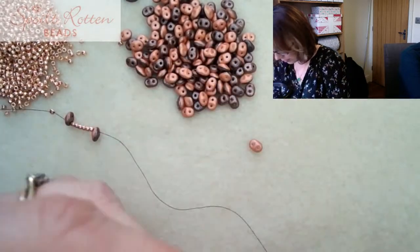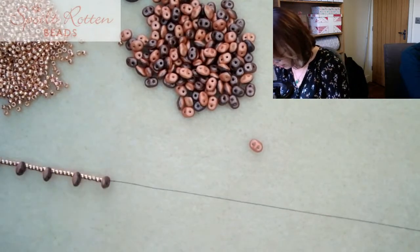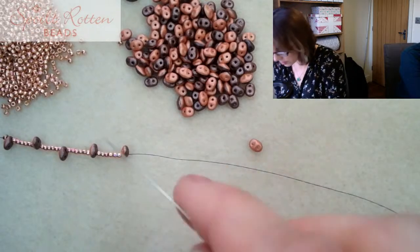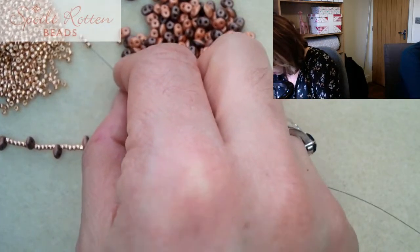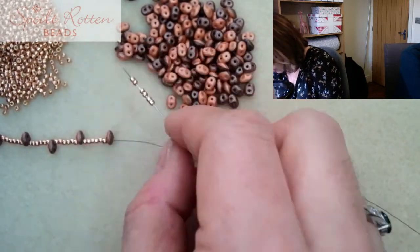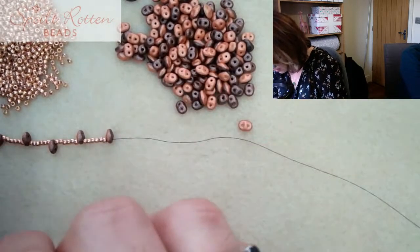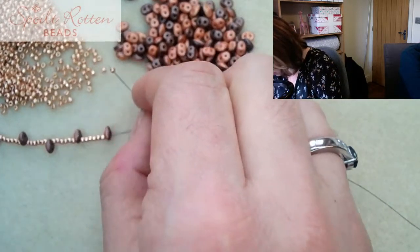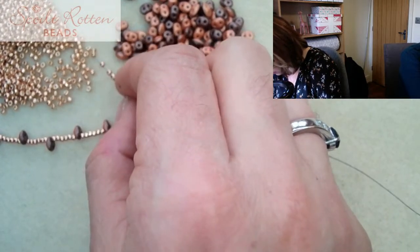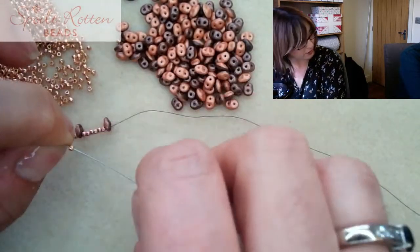Looking at the way the clasp is put on, you could also easily extend the length a little bit there. Of course it would be a little bit heavier if you added more beads. This pattern was introduced by Caroline last year.